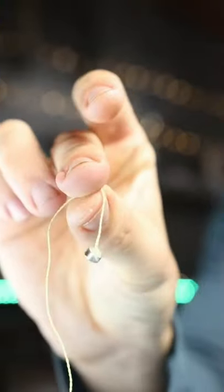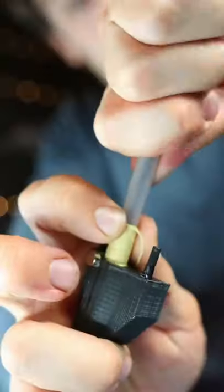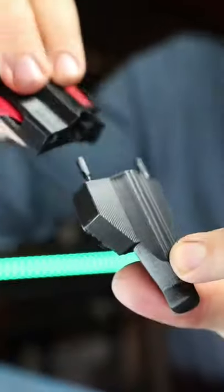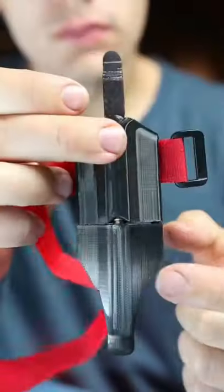I got some thin kevlar string that's strong enough to hold 50 pounds and attached a magnet to one end so it can connect to the dart. Now we can load the string into the web cartridge and load in the dart as well. When we load in the web cartridge, the magnet automatically connects to the dart, so we're good to go.